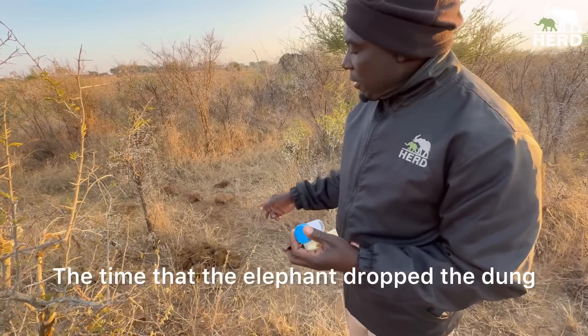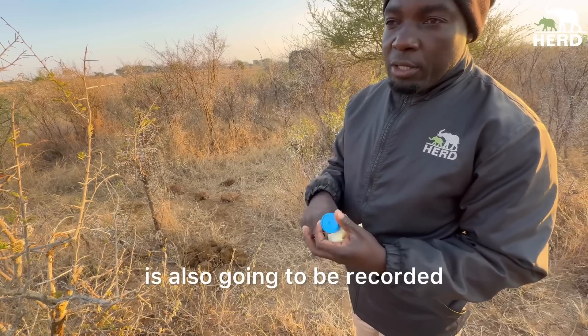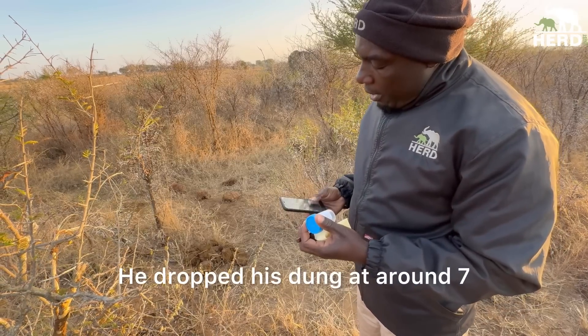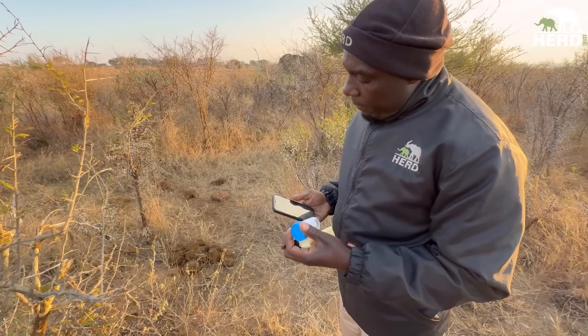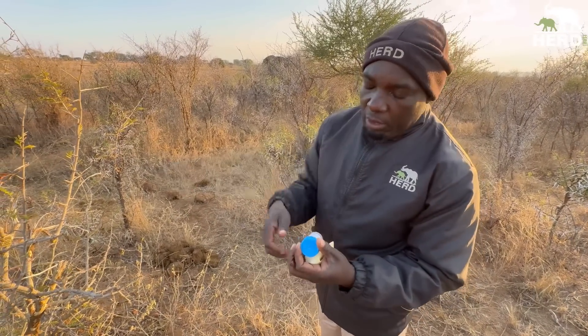The time that the elephant dropped the dung is also going to be recorded. Summer Pony dropped his dung at around 20 past seven in the morning.